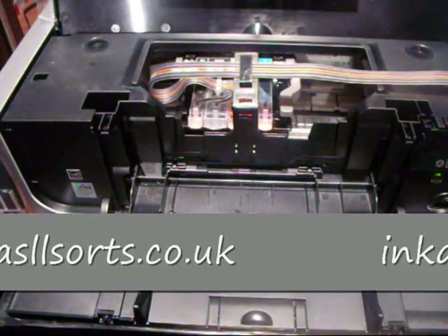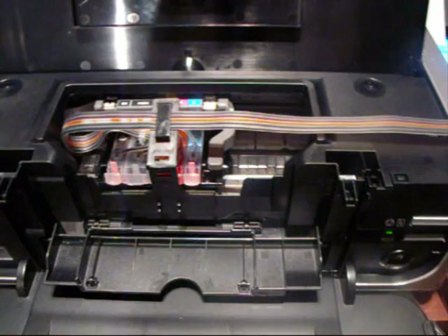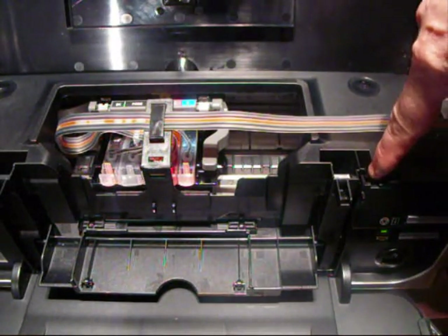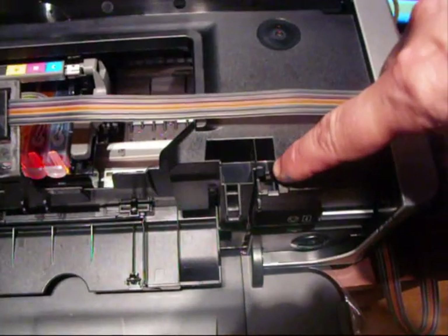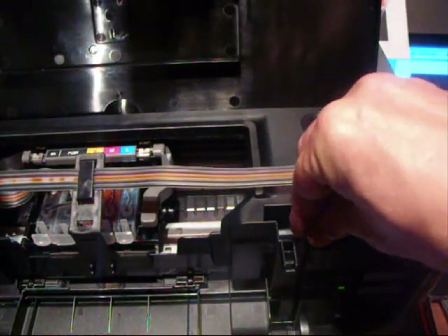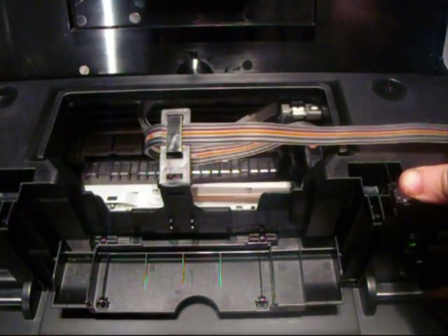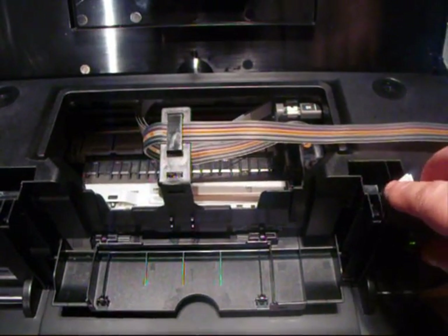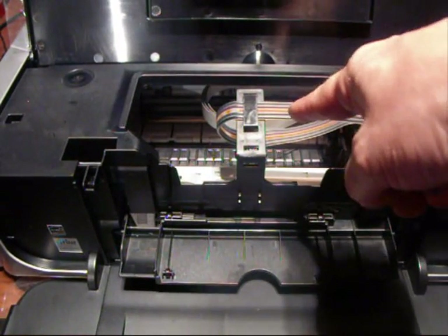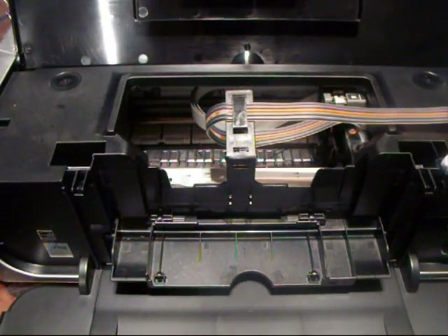Now, as with all printers, they have lid sensors — so they think the lid is shut. We have to engage that because the lid isn't going to go right down because of the piping. Your lid sensor is just there — there is a little catch there. All I've got is a bit of paper; I'm going to jam it in there holding that down, and straight away it thinks the lid is closed. So anything in there just to hold it down and your printer is ready to work. If at any time the head comes out and stays there and won't move, it means that's come loose — you need to put it in again or a bit tighter.